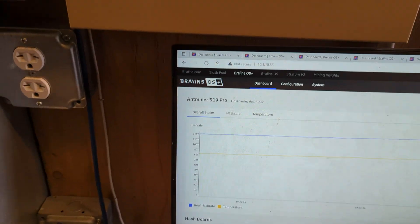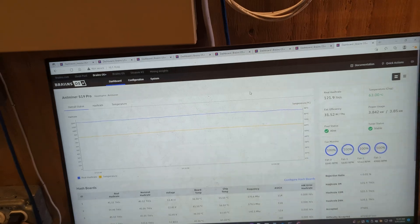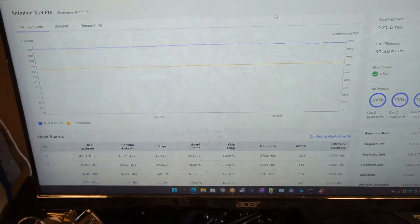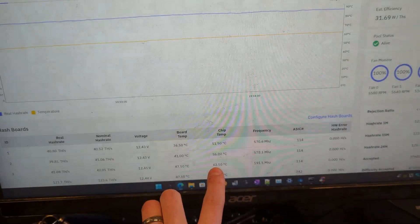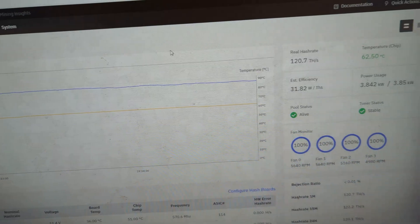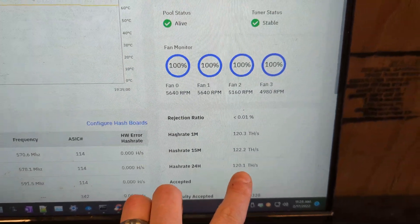Here's Brains OS, and here's the current hash rate. The fans are at 100% because one of the hash boards is at 63 degrees. We have it set so that if it's more than 60 degrees it goes to 100%; if it's less than 60 it dynamically scales down. 60 degrees is very cool — we want to keep these machines at a very cool temperature. As soon as it drops below 50, the fans will go down to maybe 80, 90, 70, or 60 percent. Our hash rate: 121 for the past minute, 122 for the past 15 minutes, and 120.1 for the past 24 hours — a very good hash rate.